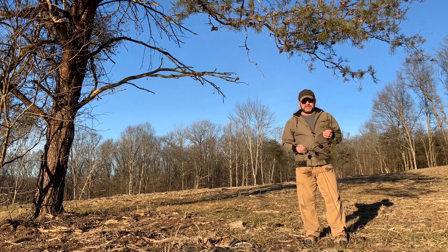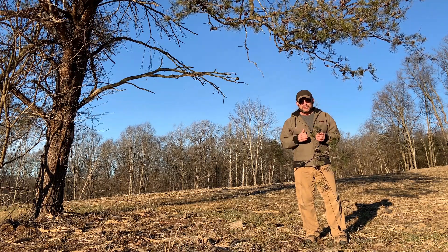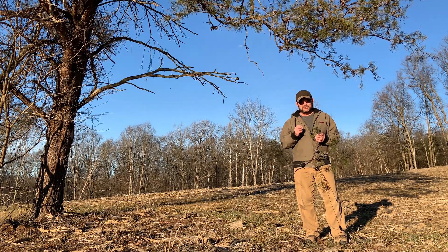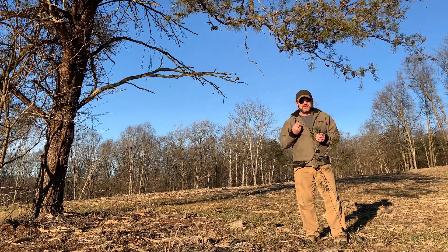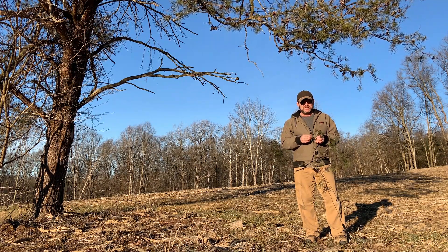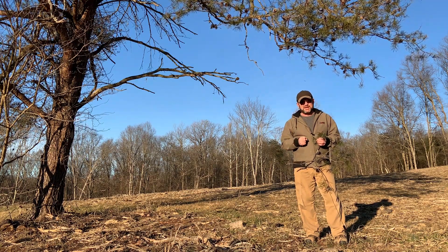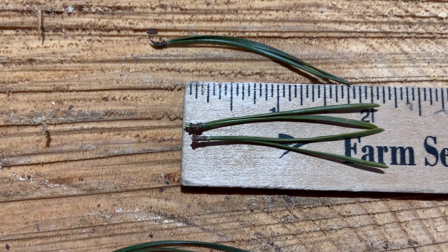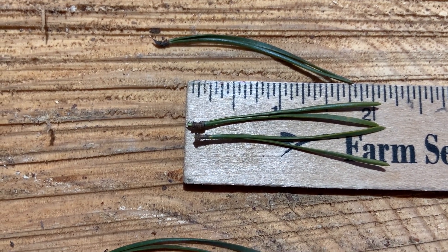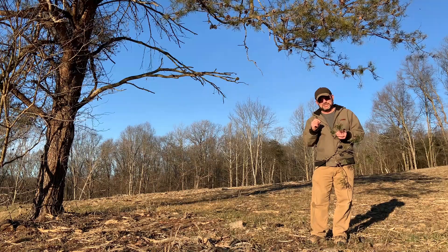The best way to identify Virginia pine is by the needles. Like all the native pines to Ohio, the needles are in bundles or bunches. Virginia pines happen to be in twos. The keys say the needles can be an inch and a half to three inches in length, but more typically they're closer to that inch and a half. Again, the needles are in bundles or bunches of two. They're somewhat V-shaped where they come together, and they have this long fascicle sheath which holds the needles together.